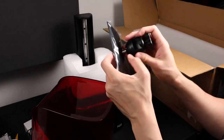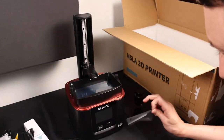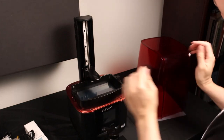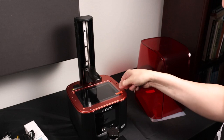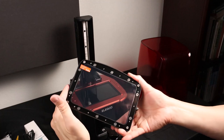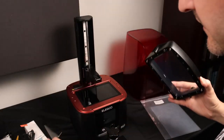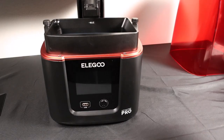Here's the build platform, the resin tank, and the 4K screen. The little indents go in the front. One more thing in the bottom — extra FEP film. Here's the 4K screen; you're going to want to peel the protective film off before printing. And this is the extra FEP film for it.